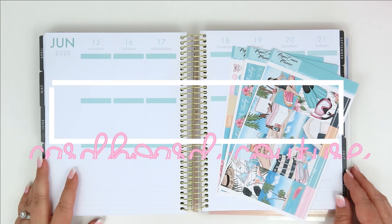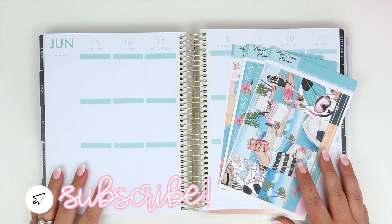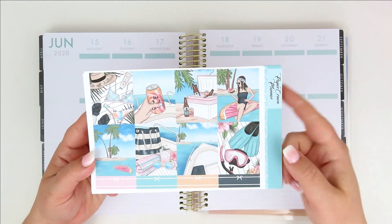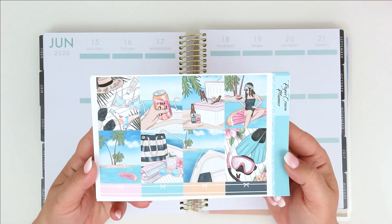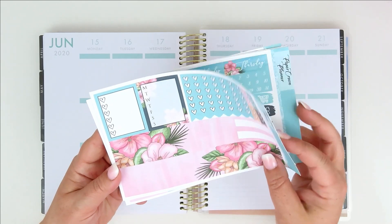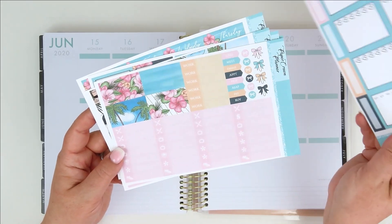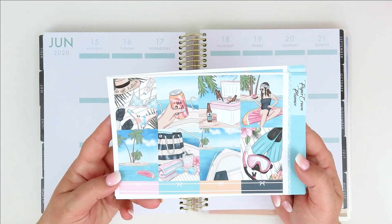Hello my friends and welcome back to my channel. I'm here today with a plan with me for the week of June 15th. This is Father's Day week and you might be asking yourself why I'm not using a Father's Day kit — I will explain that in just a moment. I'm going to be using this kit from Paper Crown Planner. It's this adorable boat kit — beach and boat, just relaxation, screams summer to me. We are currently in Massachusetts, and my husband has all intentions of spending the entire week of Father's Day on the lake fishing and hanging out. That's what he wants to do for Father's Day, so I just felt like this kit was perfect.